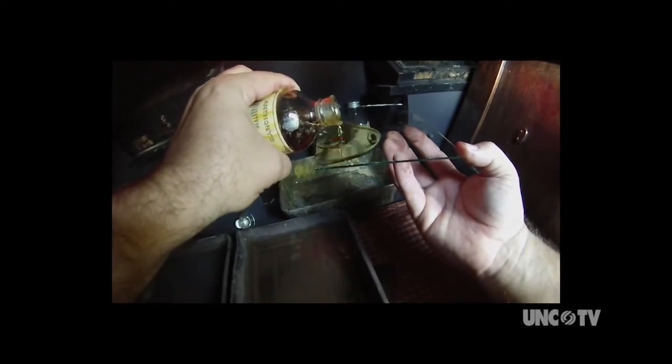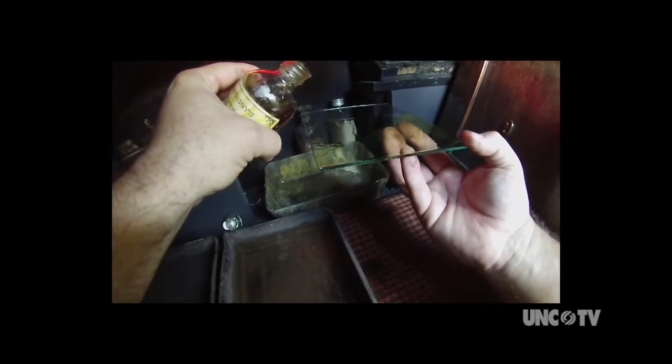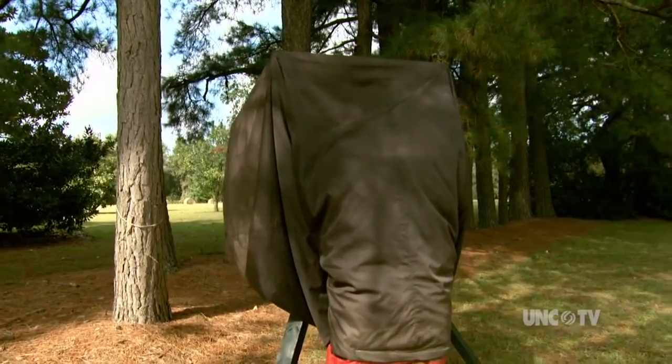He treats metal or glass with chemicals. I'm going to be coating the plate with an emulsion called collodion. Morgan needs to be precise with his measurements and patient. I check it to see that it is set where it's kind of sticky, and then it goes into a silver nitrate bath. The silver nitrate reacts with the emulsion, becomes light sensitive, and that will be our film.